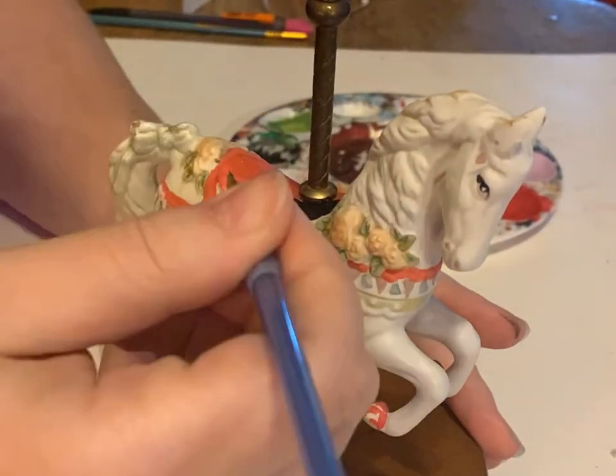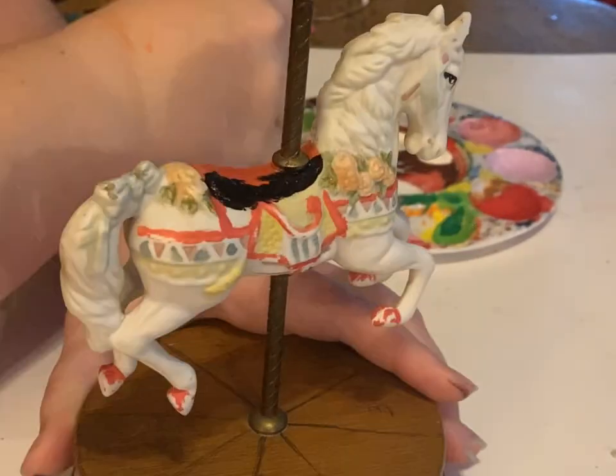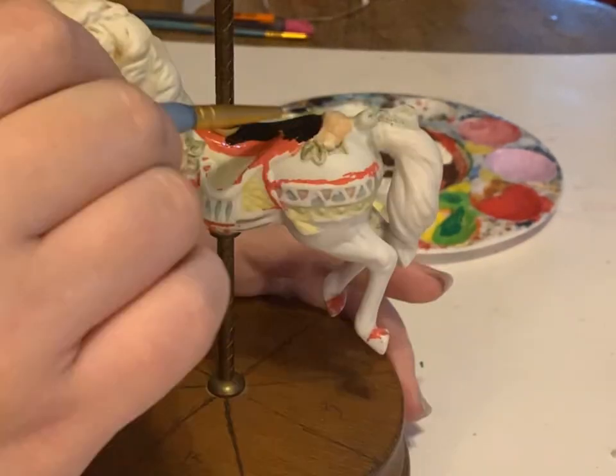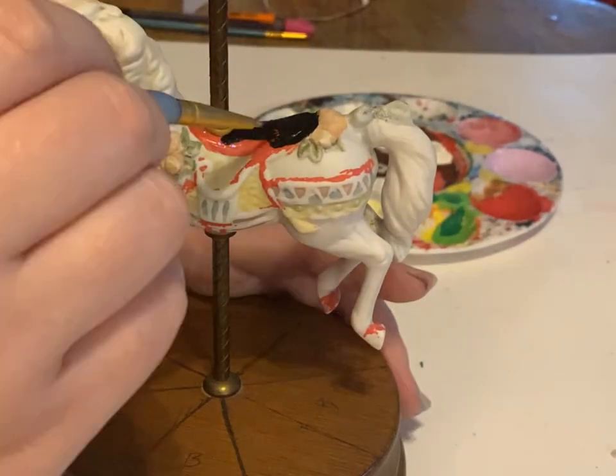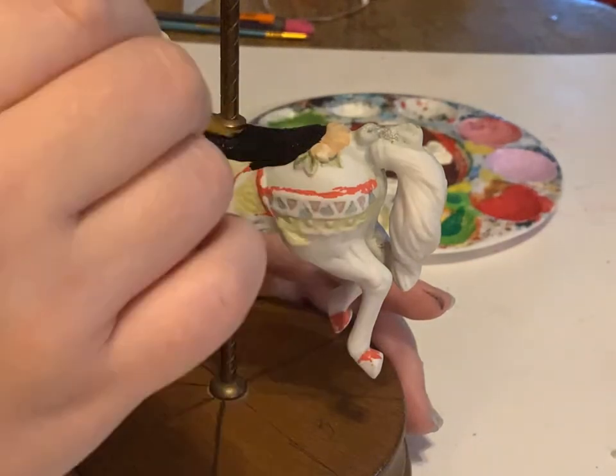I wanted to do a more gothic style so I'm kind of figuring out placement because I want to make this horse a black and white pinto. So I was trying to figure out where I was going to place all the black parts so that it wouldn't be touching the horse so much, so you could still see where everything is.